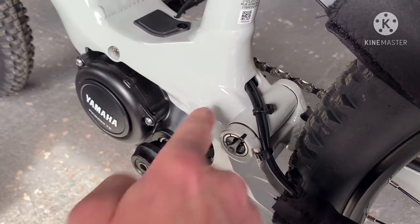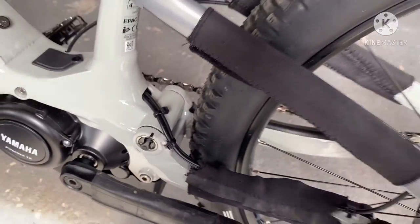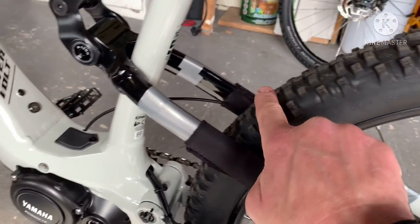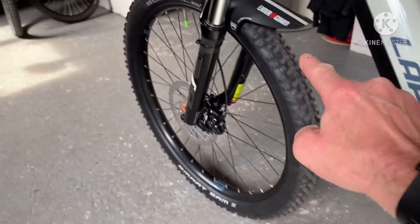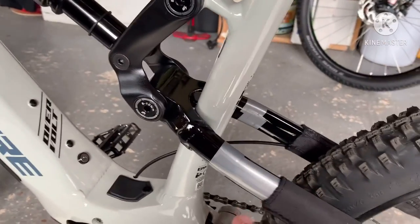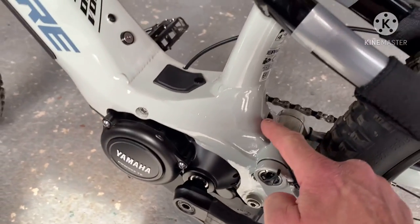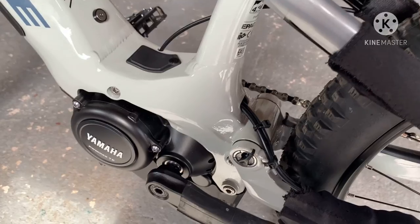I don't like this bit here. There's a bit of a gap so you can get the phone in there. Any British weather coming off this tyre is going to hit that. So what I'm going to do is put one of those mudguards on here to protect it.